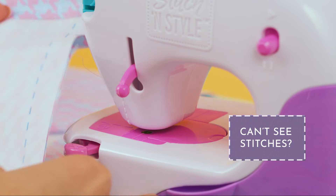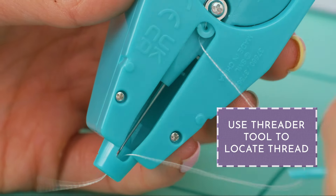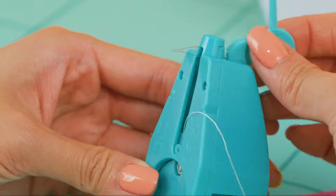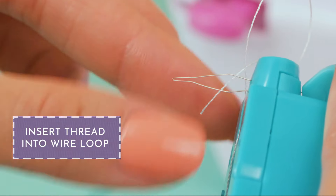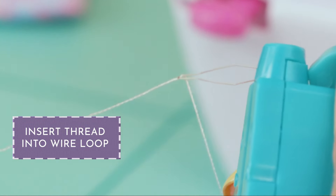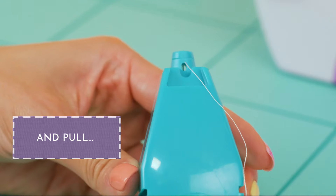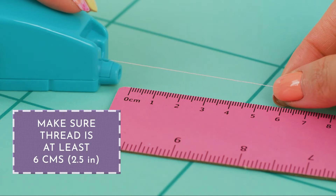Can't see stitches? Use the threader tool to locate and pull out the thread. Insert the wire loop into the front of the cartridge and through the needle hole, then insert the thread into the wire loop. Now pull it out and your needle is threaded. Check to make sure it's at least six centimeters or two and a half inches.